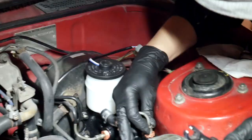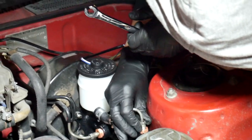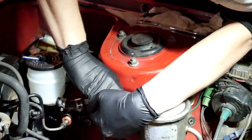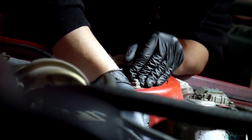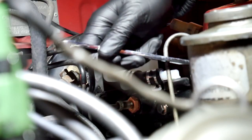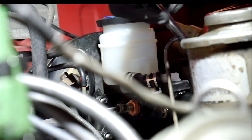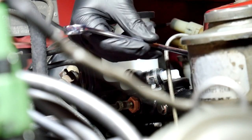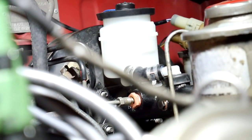Now reconnecting the brake lines - trying to thread them in the right direction. Lefty loosey... trying the other way. It's feeling loose at first. Does it need to be pushed in? Getting it started - it feels good, think I got it. Hopefully it's not cross-threaded - it should be fine but it could just be wet. It's a bitch to work with. We don't need to go all the way in yet because we have to be able to bleed it.